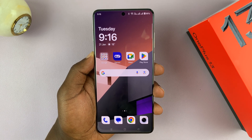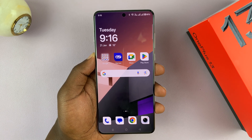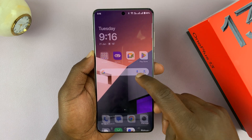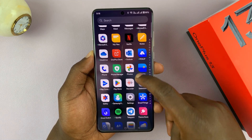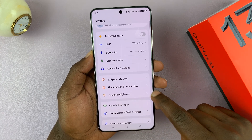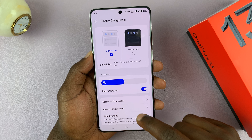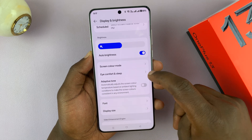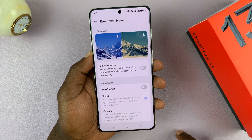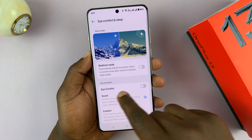I've got the OnePlus 13 and I'll be showing you how to enable the eye comfort shield or the blue light filter. To do that, just go to Settings. Under Settings, go to Display and Brightness and tap on that. Then if you scroll down, you should see Eye Comfort and Sleep. Tap on that, and then you should see under Eye Protection, Eye Comfort.